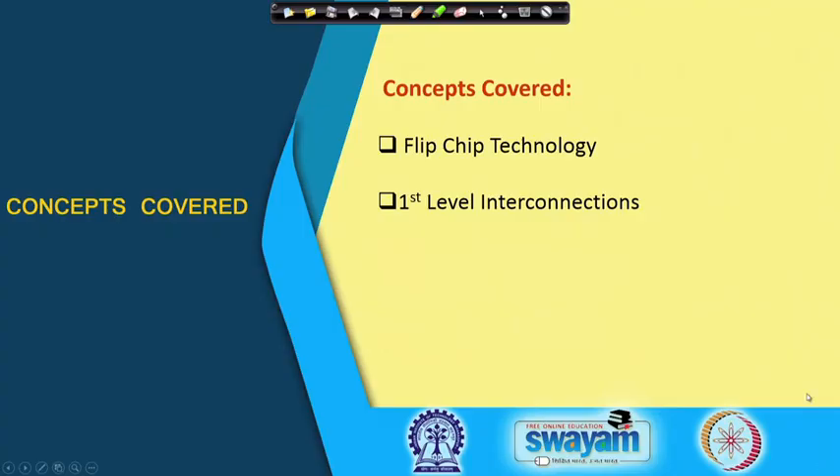Welcome back friends. We will continue with our course on electronic packaging and manufacturing. Today we are going to discuss a very important and critical concept known as flip chip technology. We will take off from our interconnections of first level packaging, get introduced to flip chip technology, and this will continue into the next lecture as well.